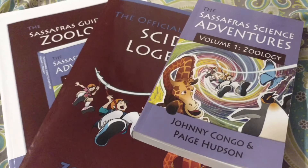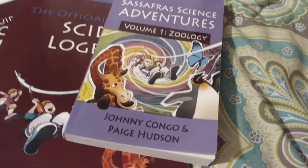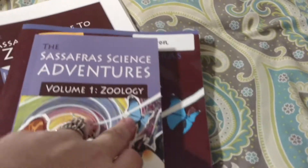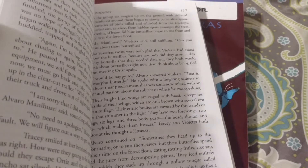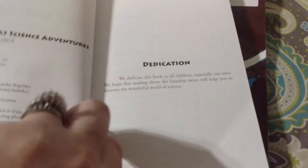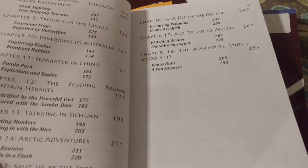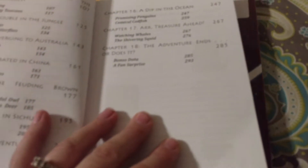I can give you more of an idea of how we do things every day a little bit later in the video. But just to start, this is the main book that you need — the text. It is in story format. It has a table of contents with 18 chapters. A chapter a week is what they would have you do, and then your activities and things that go along with it in the student books.